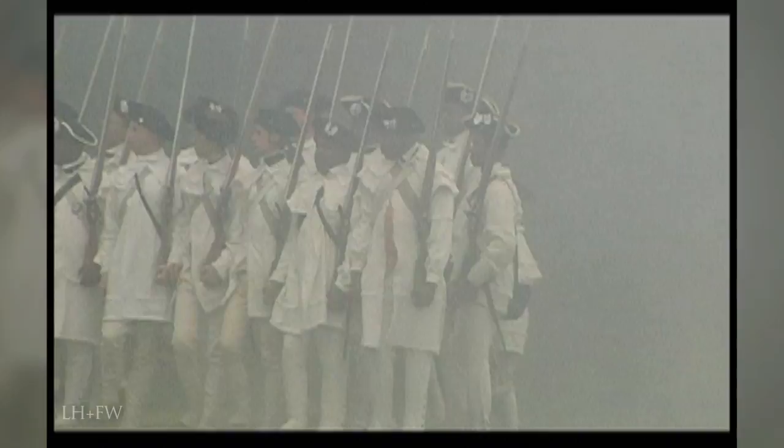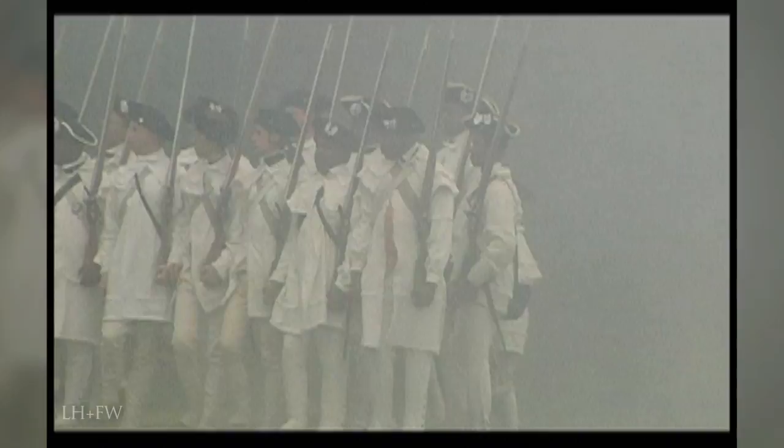The main army in 1779 is watching the British who are penned up inside their forts circling New York. Most of the Continentals are either on outpost duty, fatigue duty, on raids, building forts, or constantly cleaning their clothing and gear — the other side of soldiering.